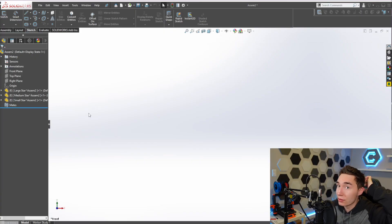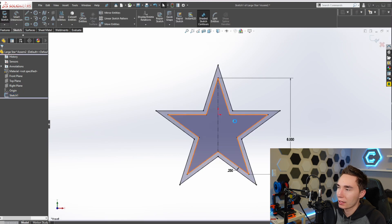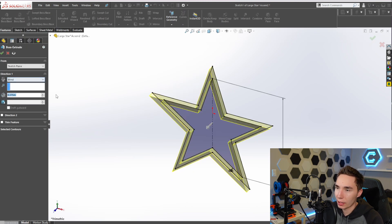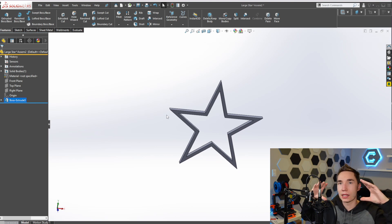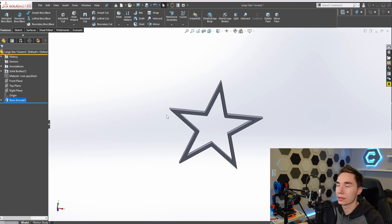Alright cat friends, on to design number two. This one's a little bit more complex - it's going to be multiple parts in an assembly, but it's sort of the same thing. I already have an assembly opened up with three parts dropped in: large, medium, and small star. Opening up this part - I already have a sketch done. I did a sketch, made it six inches, and then used offset entities to offset it a quarter of an inch. With my base sketch on the front plane, I extrude boss it with mid-plane and make it about three-eighths thick. Now I have the outside shape and just need to do some work on the inside to hold the dowel.